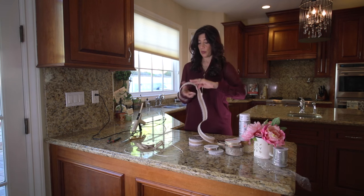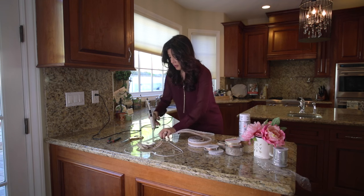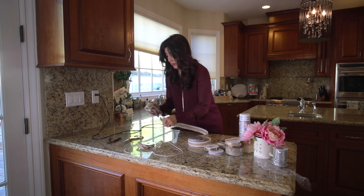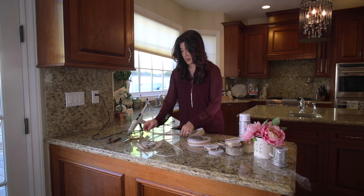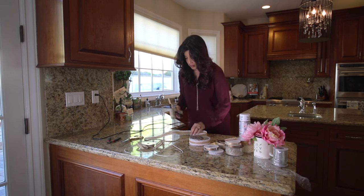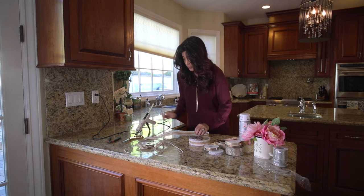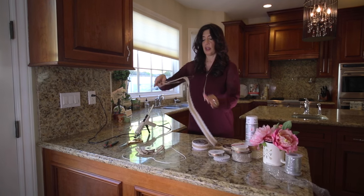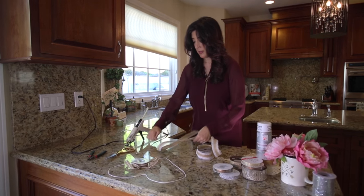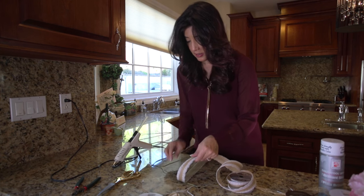Now we're gonna take our trim and start by glue-gunning a little area where we want to begin. You can start anywhere. Go ahead and glue that piece and stretch it across to the other side — put a little bit of glue. Basically, we're just gonna wrap the hanger with trim. Super easy, anyone can do this. Bring it back around to the back and put a little more glue on the backside so it really adheres to the wire.